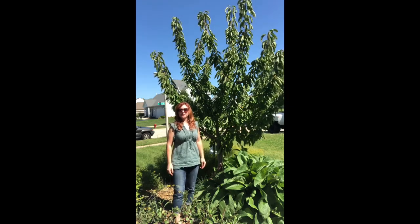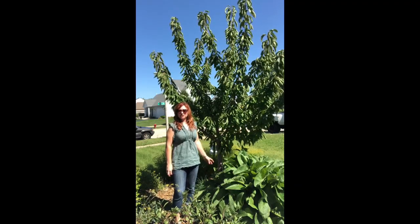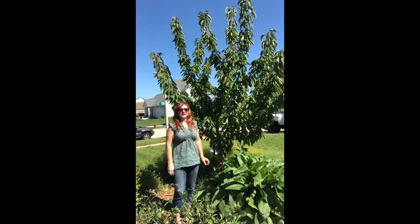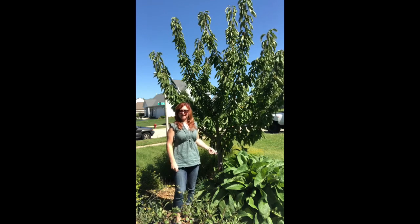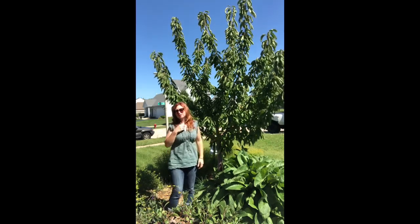Hi, I'm Connie with Copper Fox Farm and the Resiliency Institute. As you start to learn a little bit about permaculture, you'll probably hear the phrase 'chop and drop' used quite a bit, but what exactly does that mean? What is it? It actually literally does mean to chop off part of a plant and then drop it on the ground, but why are we doing that? I'm going to show you and I'll give you a couple of examples with some of the plants I have here.